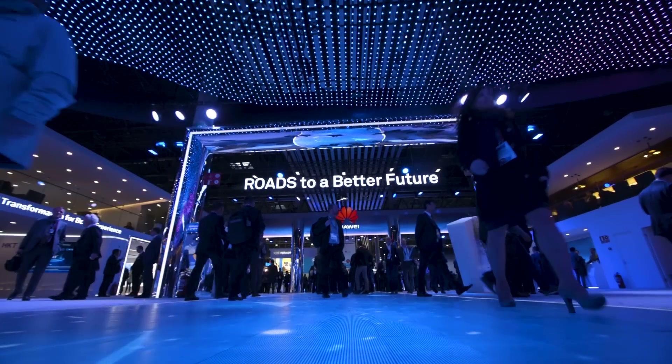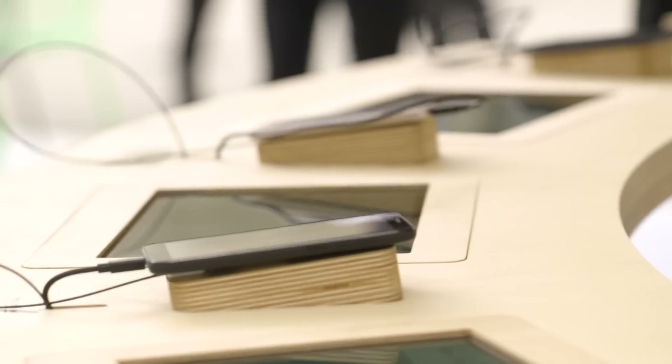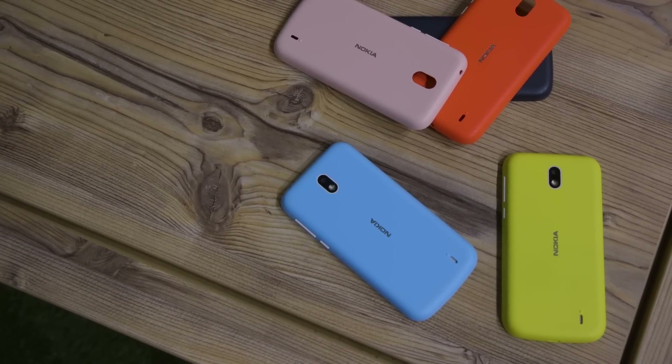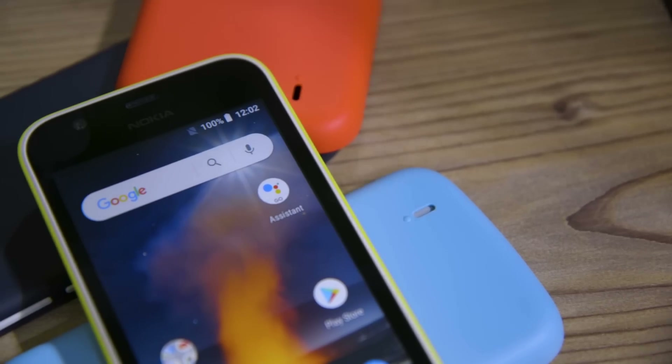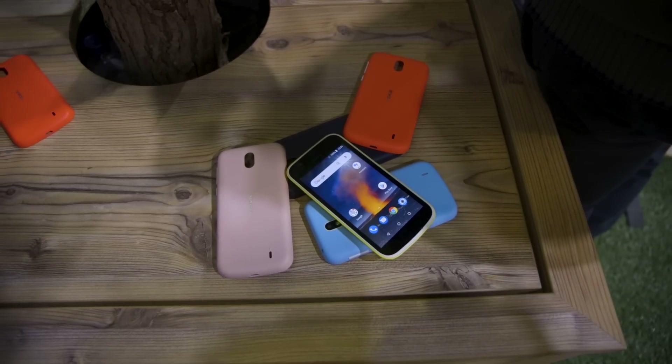Here at Mobile World Congress, Google introduced the first six Android Go phones, and it's expecting a lot more in the future. So far, my favorite is the Nokia 1, which has these colorful interchangeable back shells. It's not the nicest phone in the world, but it has a decent screen and a nice design — and compared to some of the other options, that's definitely a standout.